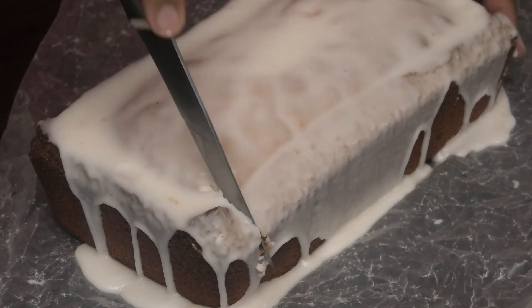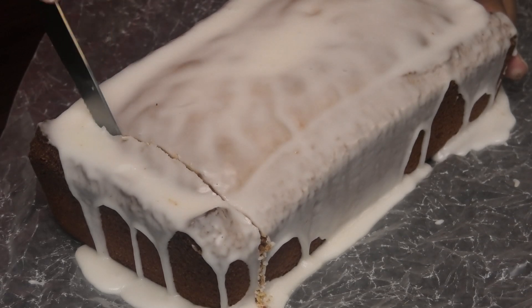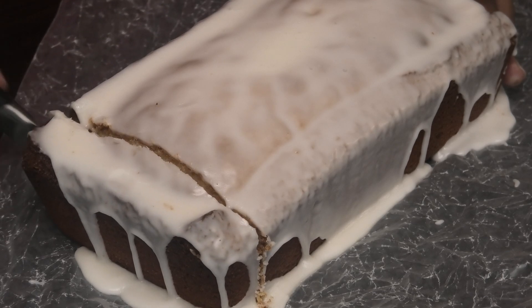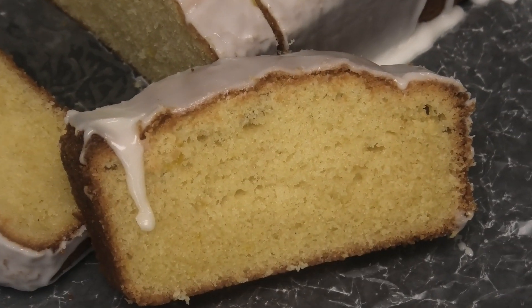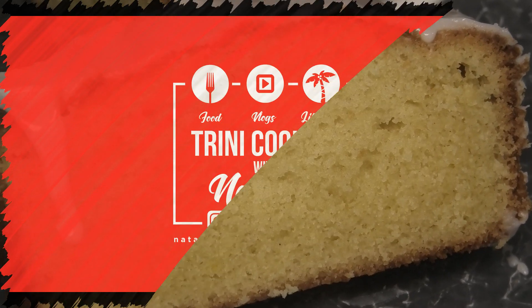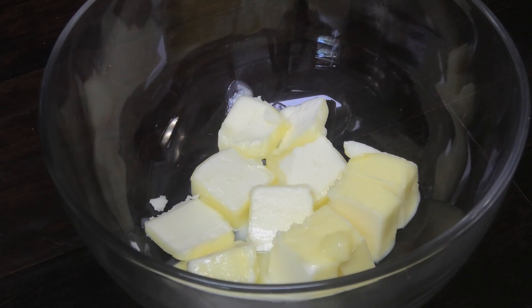Hi guys and welcome back to my channel. Today I have a really special recipe for you all that you're going to love and have to try this Easter — this one is for an iced lemon pound cake. If you love Starbucks lemon pound cake, you're going to love this. It can also be made with oranges if you don't like lemon.